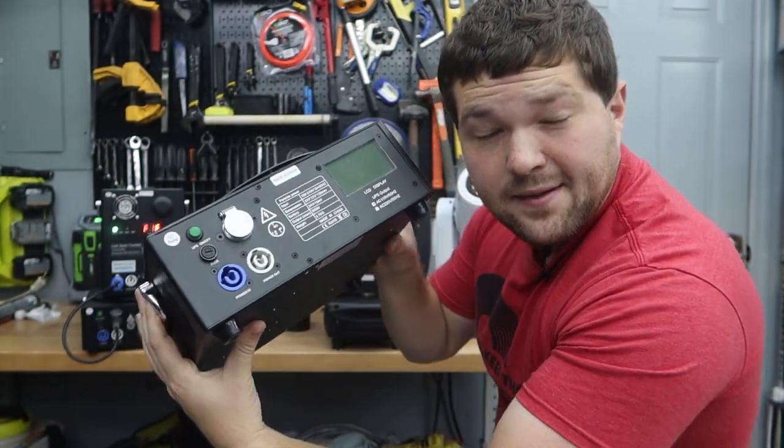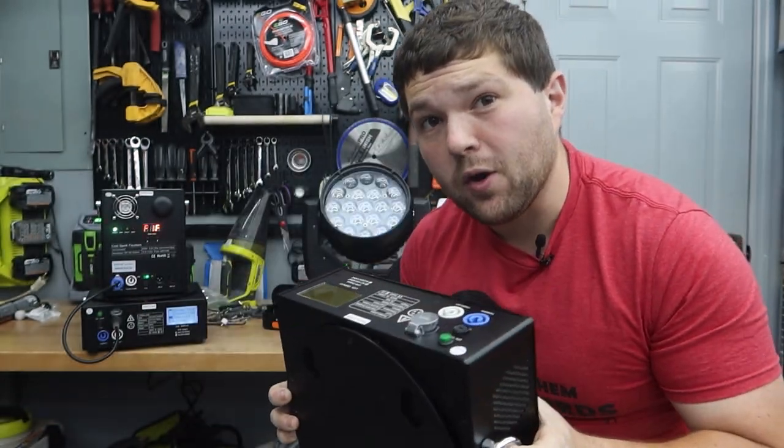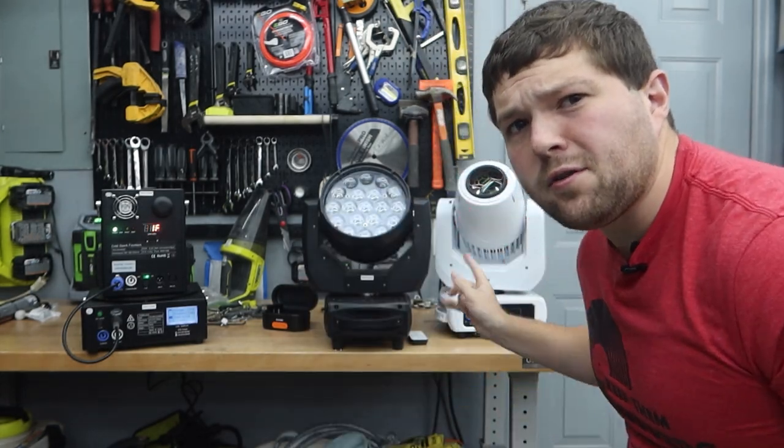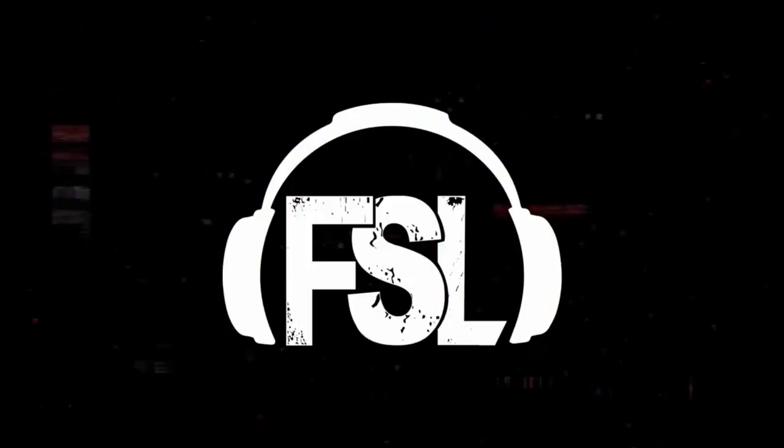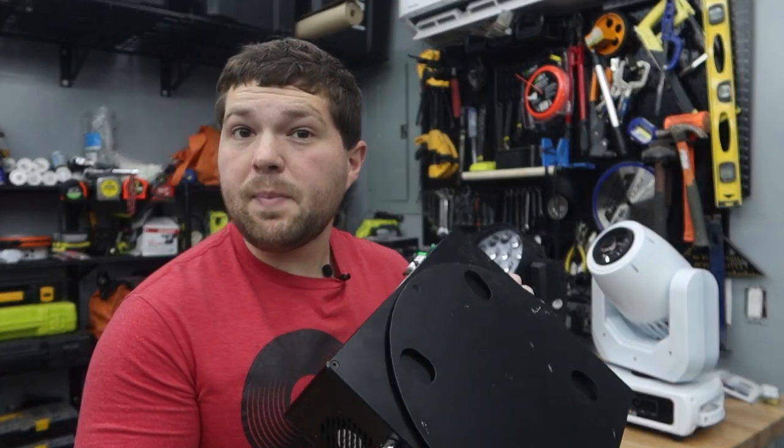What's up everyone, it's DJ Rick Webb. Welcome back to the channel. You guys have seen from the thumbnail or the title that today we're going to be talking about the battery packs that work with Cold Sparks, but it's a PowerCon out, so you could also power your moving heads. Let's get into it. I just posted a couple weeks ago the Cold Spark video which got a great response, with lots of information talked about on that video, so if you want more education on Cold Sparks go check that out. In today's video we're going to be talking about the battery packs.